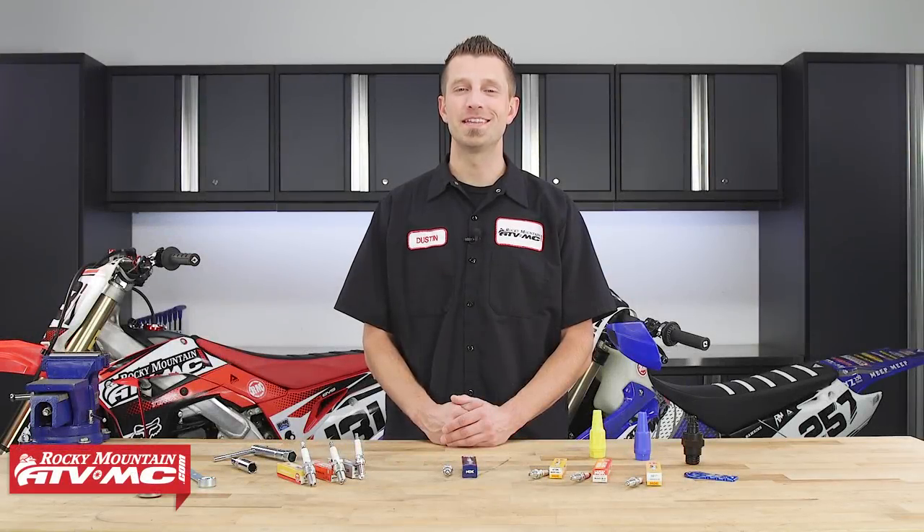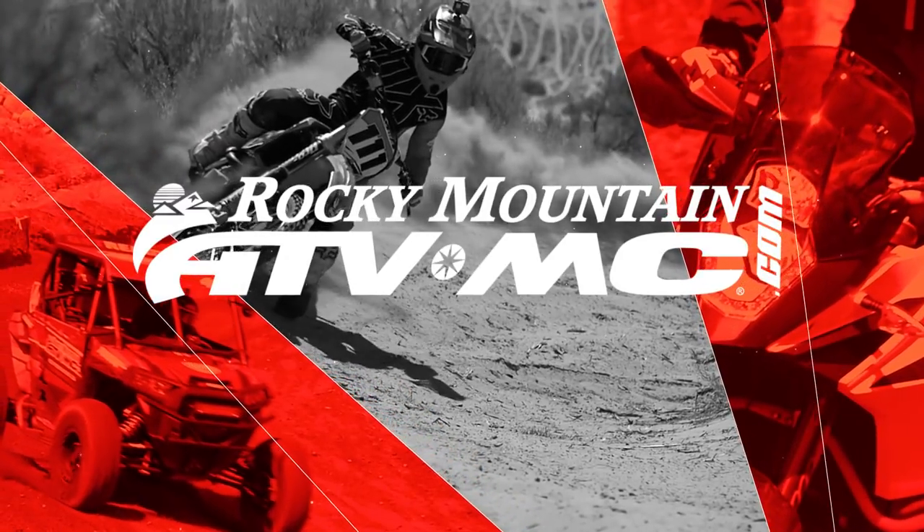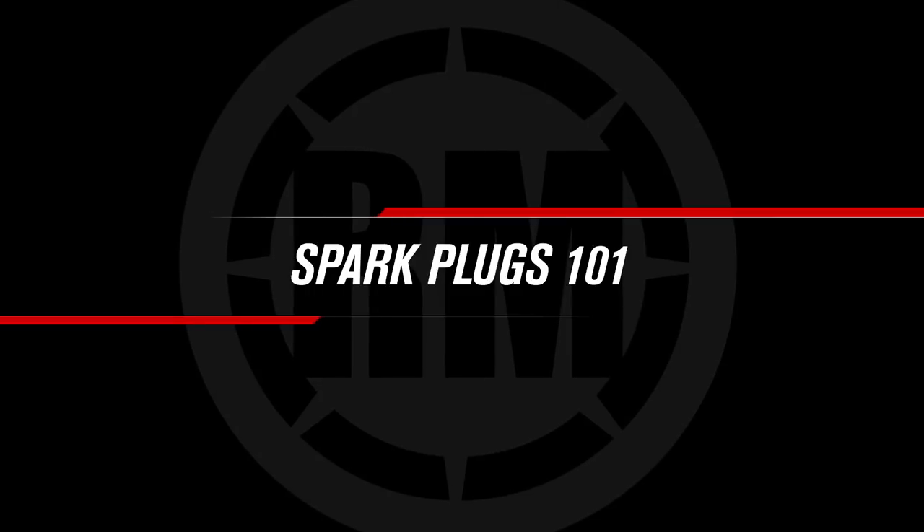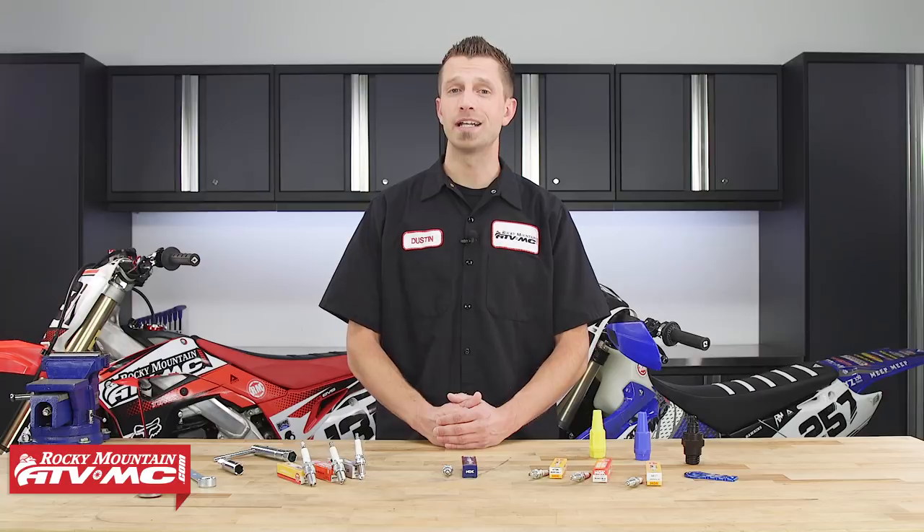I'm Dustin with Rocky Mountain ATV MC and this is our Spark Plugs 101 video. Spark plugs are one of the most important parts on your motorcycle, ATV, and side-by-side when it comes to creating combustion. The spark plug is a device which takes the electricity provided from the ignition coil to create the spark. The spark is created from a gap in the plug that the electricity must travel across in order to find its path to ground, and when it does, this creates the spark, in turn igniting your air fuel mixture which creates the combustion.